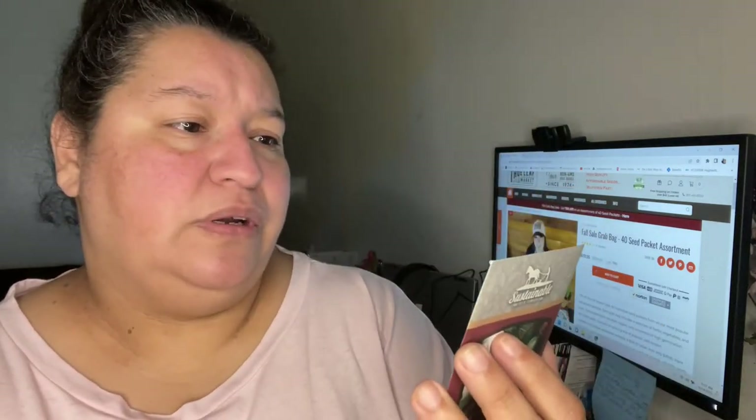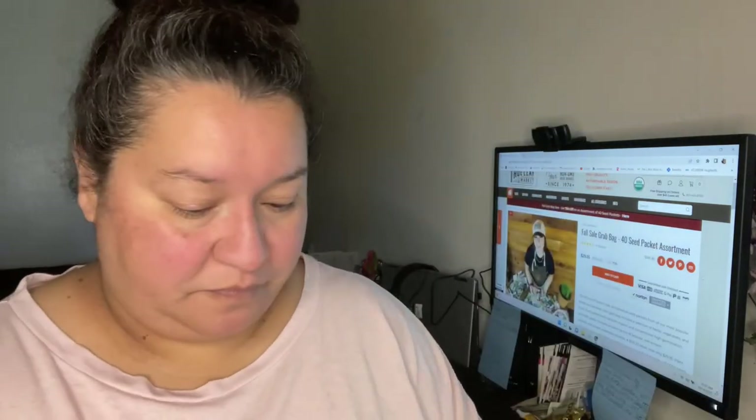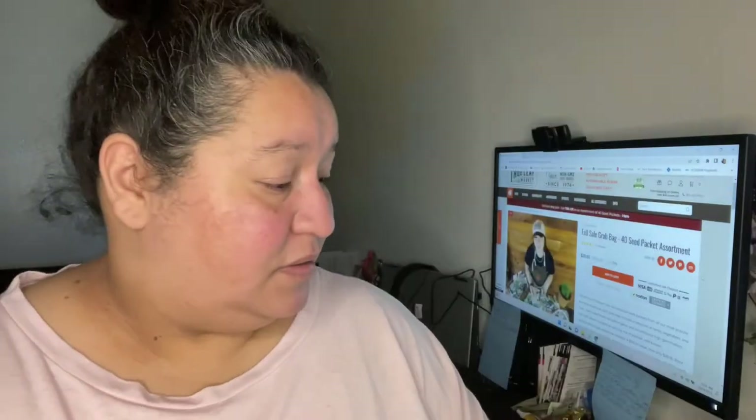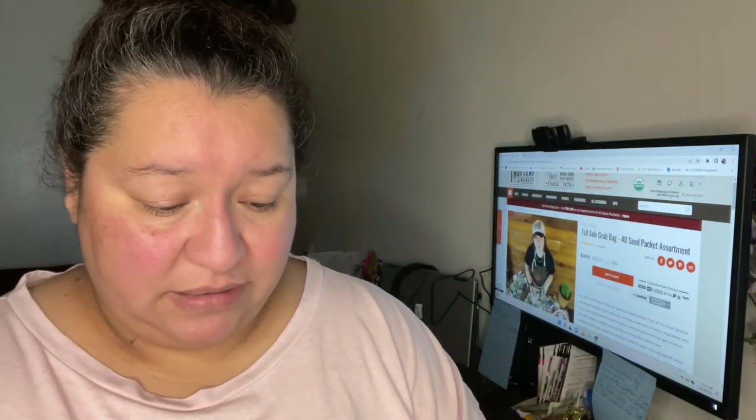Purple coneflower. Cone eight row — another one. I got a lot of doubles but I'm not mad at it because I'm pretty sure I can give some of these to somebody and it'll be helpful for them if they're wanting to start a garden. I'm always an encourager of somebody doing garden stuff because it's fun, and it's relaxing, and it feeds you, and it's organic and better for you.